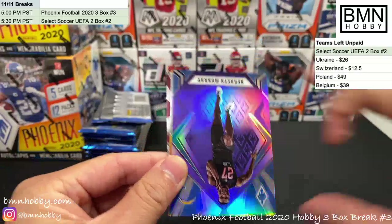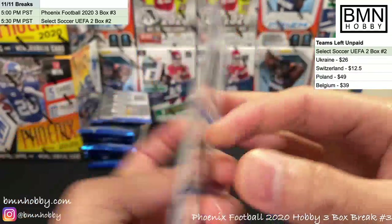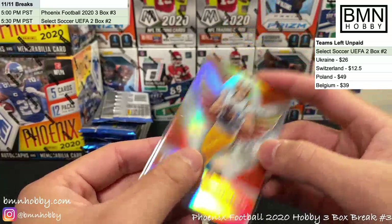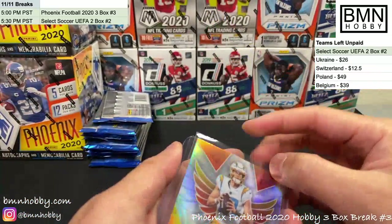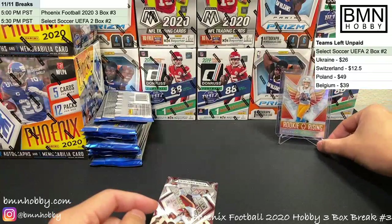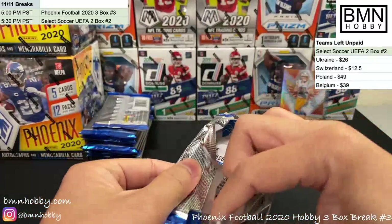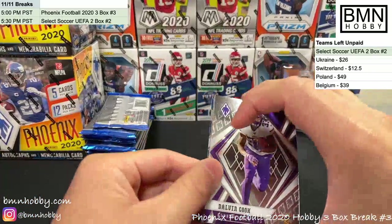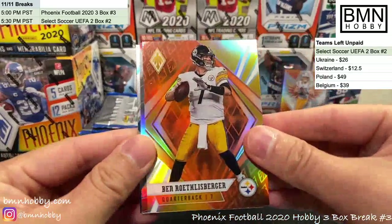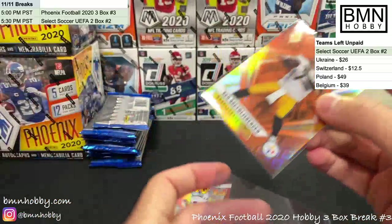Right off the bat: Dak Prescott, Adrian Peterson, Kenneth Murray purple numbered 54 of 149 — Chargers. And another Chargers hit — Rookie Rising Justin Herbert. Love the way this card looks, it's beautiful. Also pulling a Ben Roethlisberger orange, 58 of 99 — that's a nice low-numbered Ben. The orange looks really good with the Steelers colors.